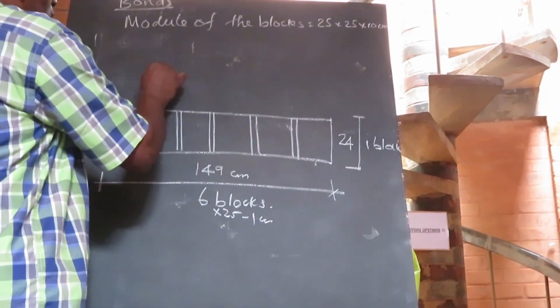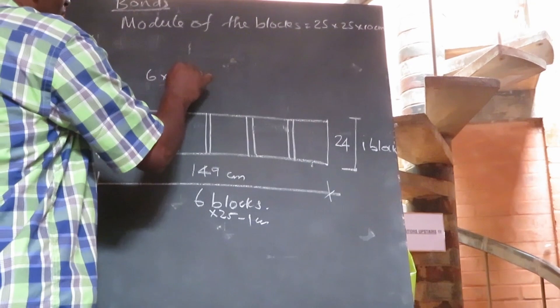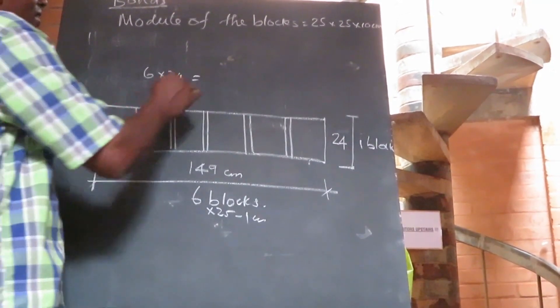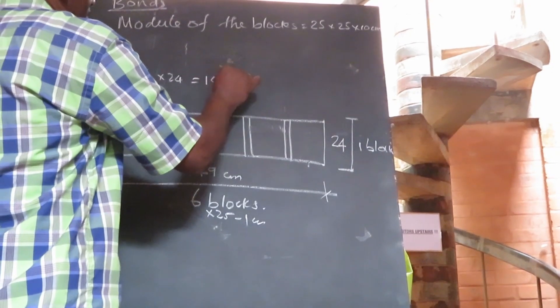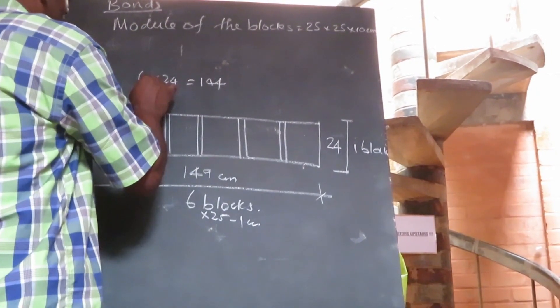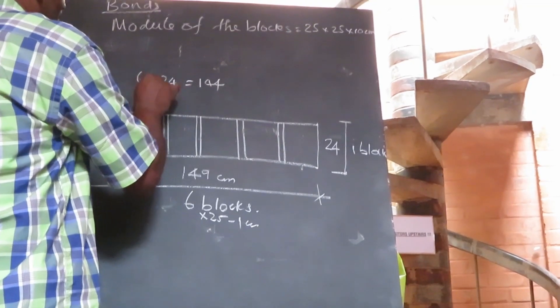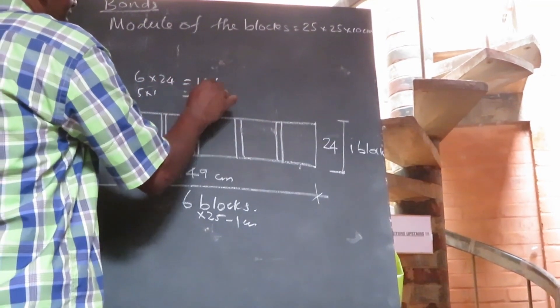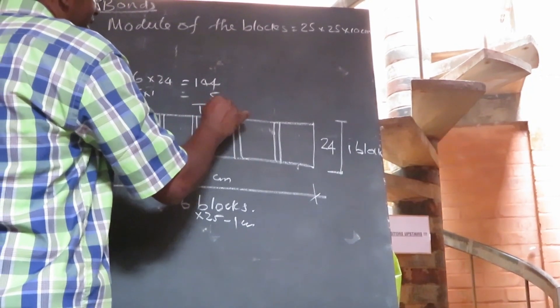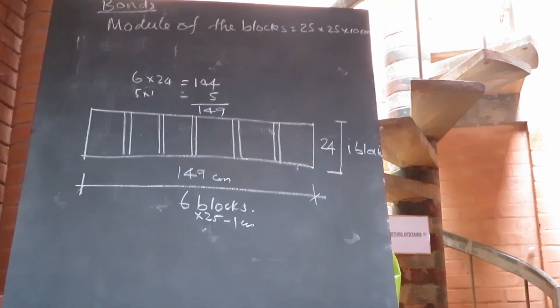This is 6 times 24 — how much? 144. So: 1, 2, 3, 4, 5 joints — plus 5 times 1 equals 5. So 144 plus 5 equals 149 centimeters.